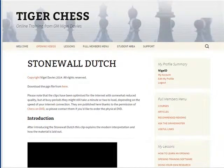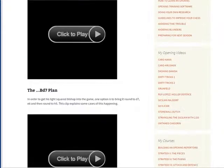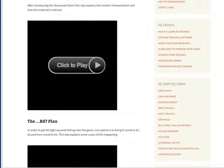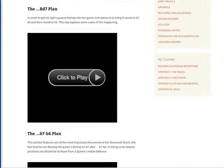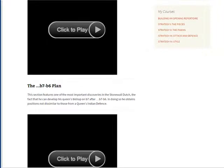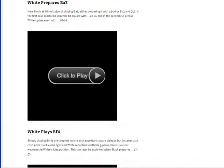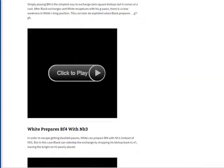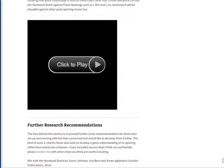Here we are at my website Tiger Chess, with the Stonewall Dutch videos page up. These were originally my Foxy Openings video on the Stonewall, but I've broken them up into different video clips, optimized for the internet, so now you should be able to get them on any mobile device. You might need quite a bit of internet speed for mobile devices, but they will work. All the videos are here and at the bottom I've got further research recommendations.